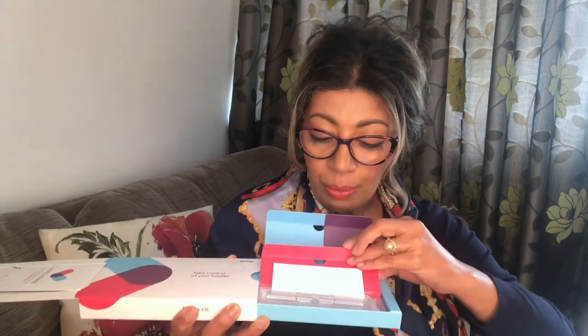So once you open it up, here is the kit — this is what it looks like. You've got some more information here, and this is the actual kit that you're going to need. From what I read, there are three stages to it: prepare, sample, and send. In here you've got all the bits and pieces that you're going to need, and all the postage stuff is within here. I'm going to go ahead and do my samples — I'm quite nervous actually. Don't forget to read the guides properly because you do need to fast a certain number of hours for this test.